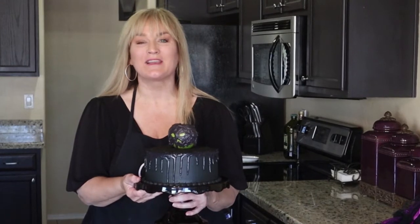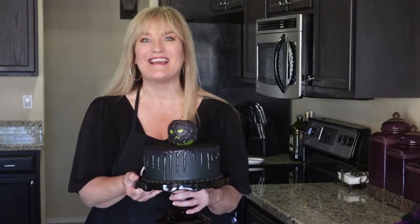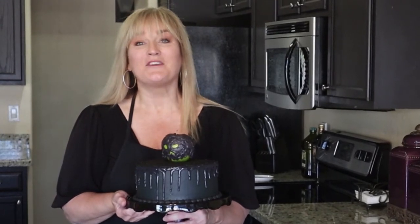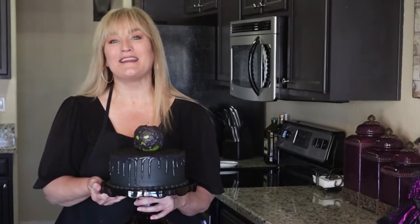I think our poison apple cake turned out pretty cool — he's kind of creepy and I love it! Thank you so much for watching. If you're a returning subscriber, thank you so very much. If you're new to my channel and haven't subscribed yet, please consider doing so — it's quick, easy, and totally free. If you liked this poison apple cake, please give me a big thumbs up. I'm having an amazing day and I hope you are too — until next time, make it a great day!